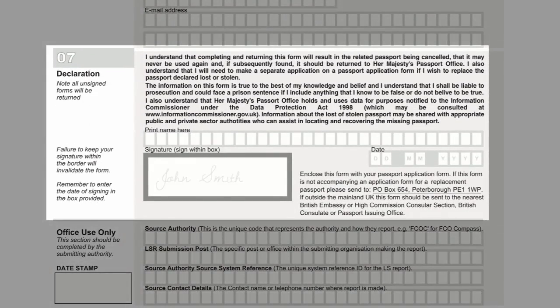Please sign the declaration. Make sure you sign within the borders of the box, as failure to do so will invalidate the form. Please remember to put the date in the correct boxes.